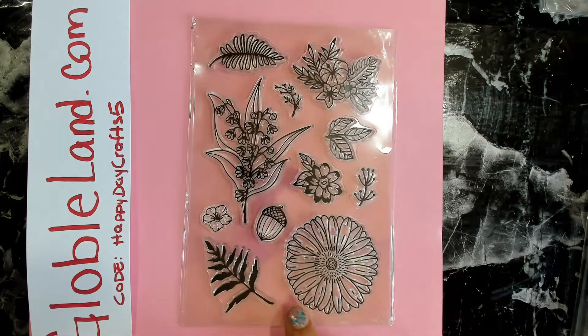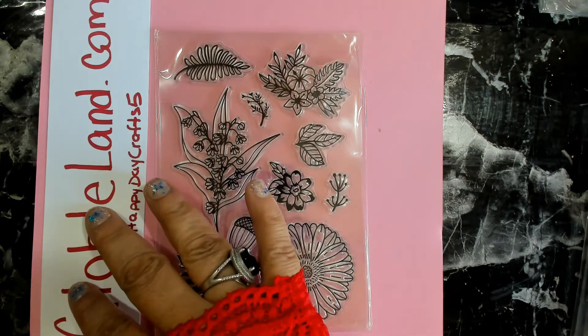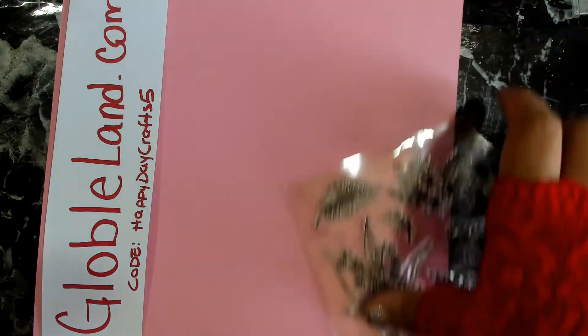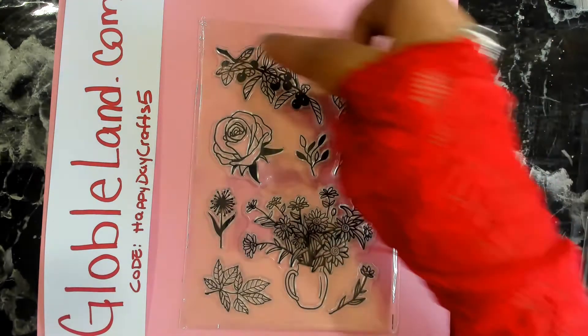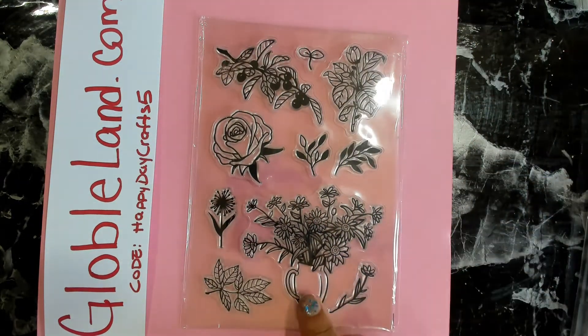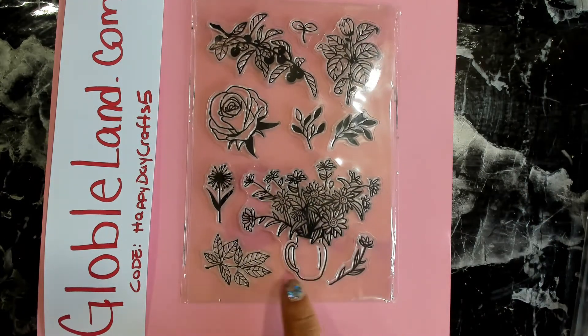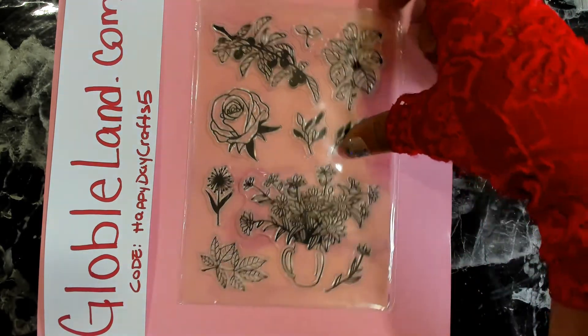There's such a variety of flowers and foliage in the set — it's very nice, and the price was not bad for a nine-piece stamp set. Again, definitely go check out GlobalLands.com and use my code HAPPYDAYCRAFTS5 for five dollars off your forty dollar purchase. This one is very cute as well — you can definitely use it for a Christmas theme. We have some roses, a nice little bouquet, a little vase with a handle, and some foliage and leaves.